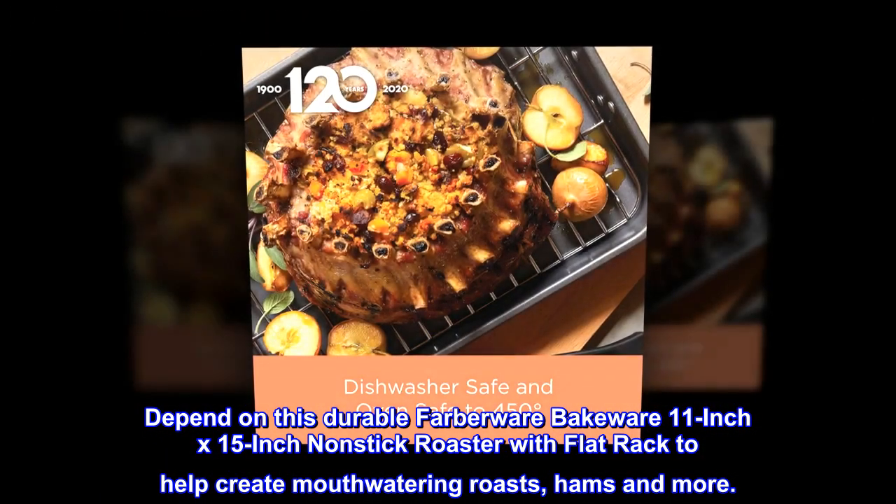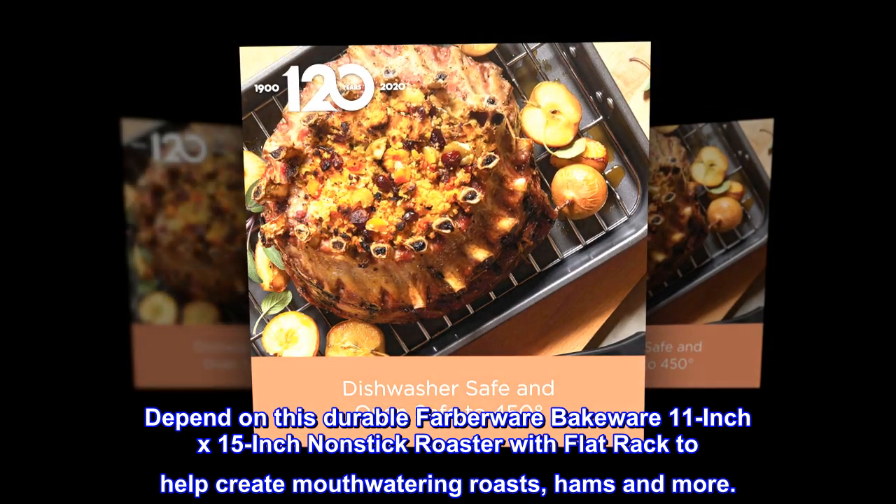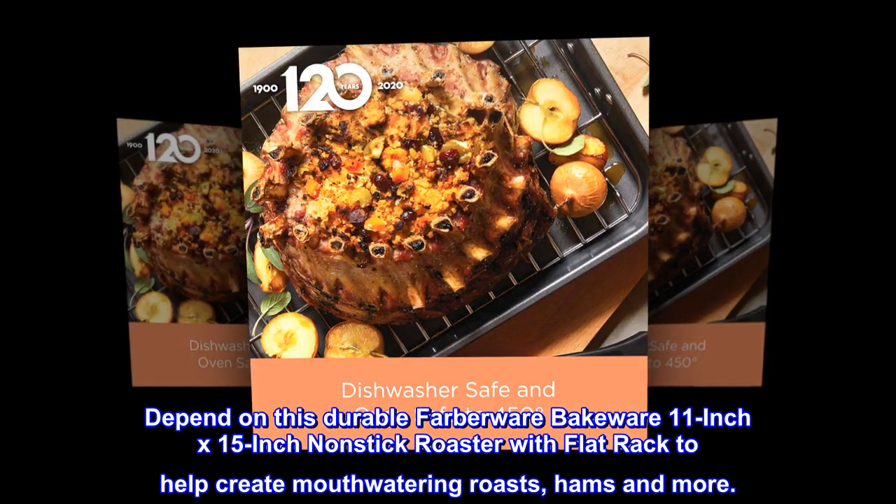Depend on this durable Farberware Bakeware 11-inch x 15-inch non-stick roaster with flat rack to help create mouth-watering roasts, hams and more.